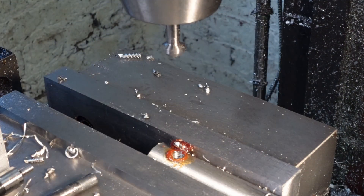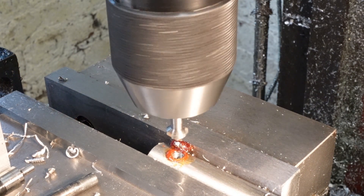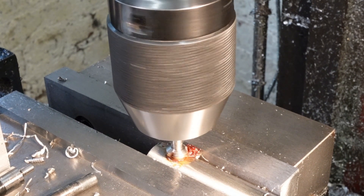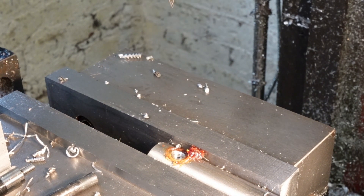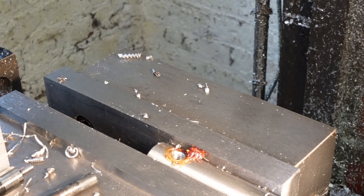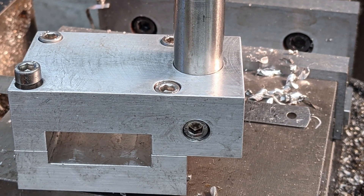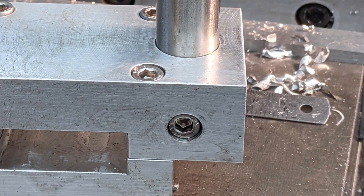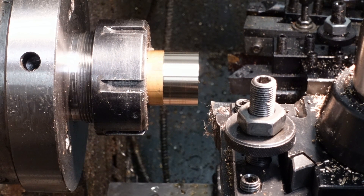I'm putting a lead-in chamfer on the hole with a countersink, ideally with it in forwards rather than reverse. It really does look like earwax. The reamed holes are a close fit with the spigot and the lock bolt makes it nice and solid. Next job's the knurled brass lock nuts.